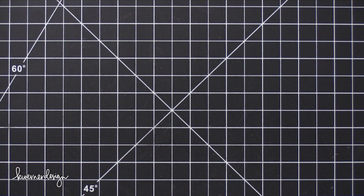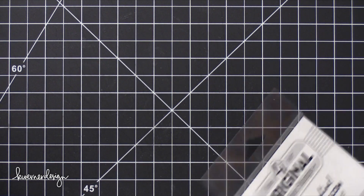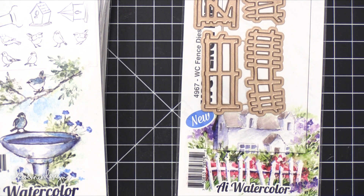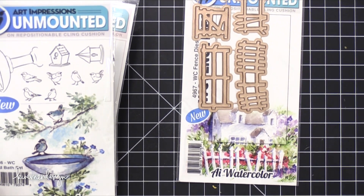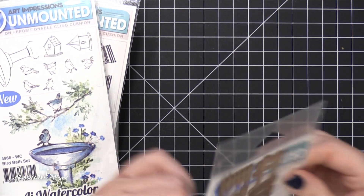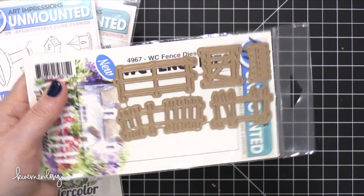Now I'm gonna go into their watercolor line. There are quite a few here and they've been doing some videos over on their YouTube channel showing the watercolor line. Bonnie, who is the illustrator — she does all of the illustration for their line, which is amazing. She's just epic with all the illustrations she does. Anyway, she does the watercoloring videos over there. So here are some fence dies — you can kind of see the fence designs here. I think it's really nice for building scenes.